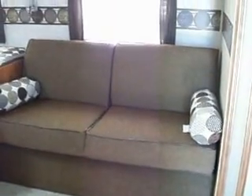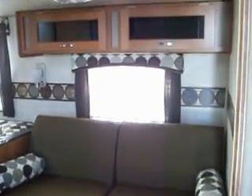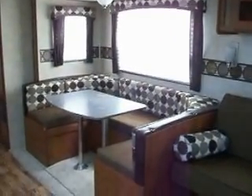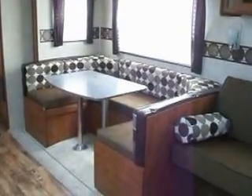You have your jackknife couch in the slide-out with storage above. Your U-shaped dinette goes into a sleeper — you can sleep too.